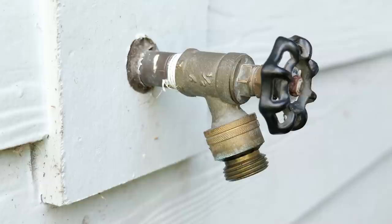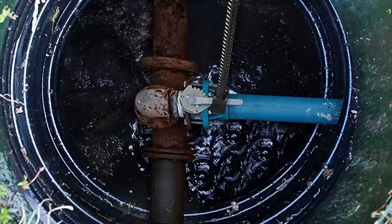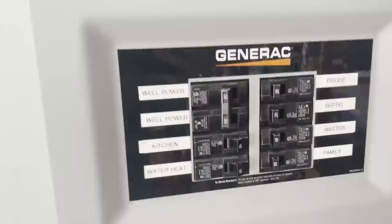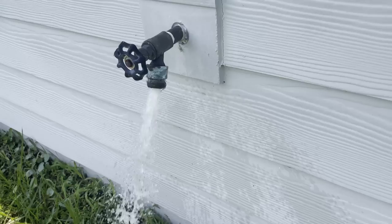Regardless of where the threads are, the instructions for removing this are going to be the same. The first thing we need to do is shut off the water coming into the house. If you have a main shutoff and you're on city water, a lot of times it's out at the front — maybe out in the yard and you'll need a special tool to shut it off. Sometimes there's a valve installed between the city shutoff and your house. In my case, I'm on a well, so I just need to turn off the circuit breaker that supplies power to my well. Then, once the water is shut off, open up the hose bib and drain all the water out of the lines so you're not dealing with any pressure when you take this apart.